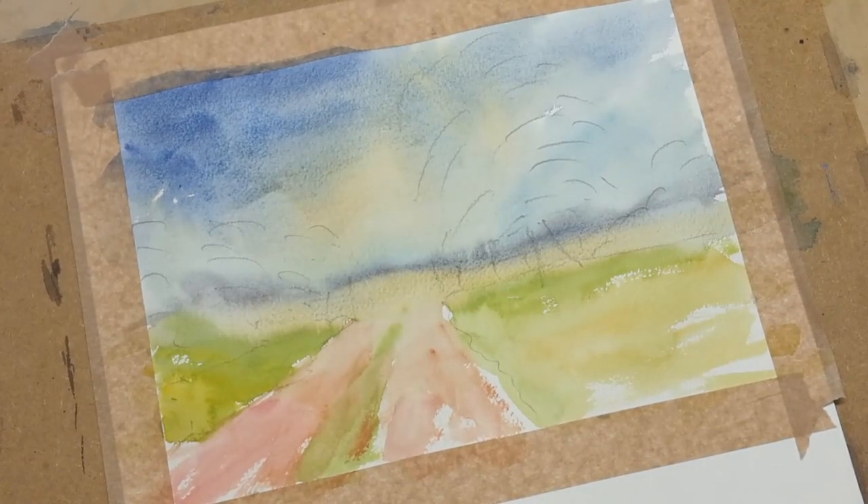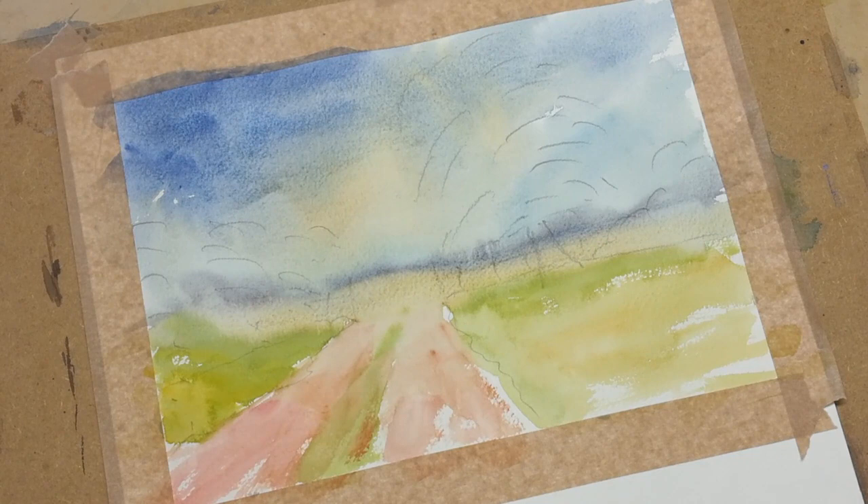Now that first wash has dried nicely. And by the way, if you can hear that plopping noise, sorry about that — I do have some wine, a Demi John, just on its brewing stage, something that I do as a hobby.